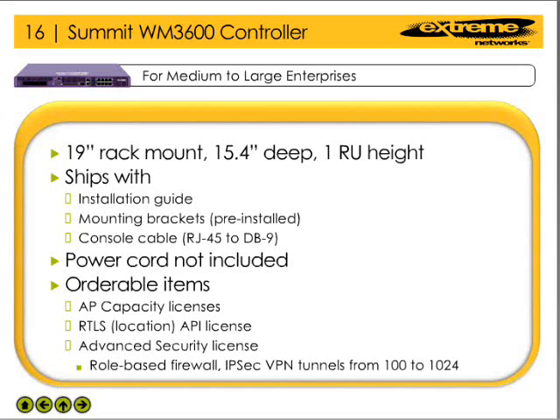Shipped along with the controller is the installation guide and a console cable. The network administrator must order a region-specific power cord, as a power cord is not included in the box.